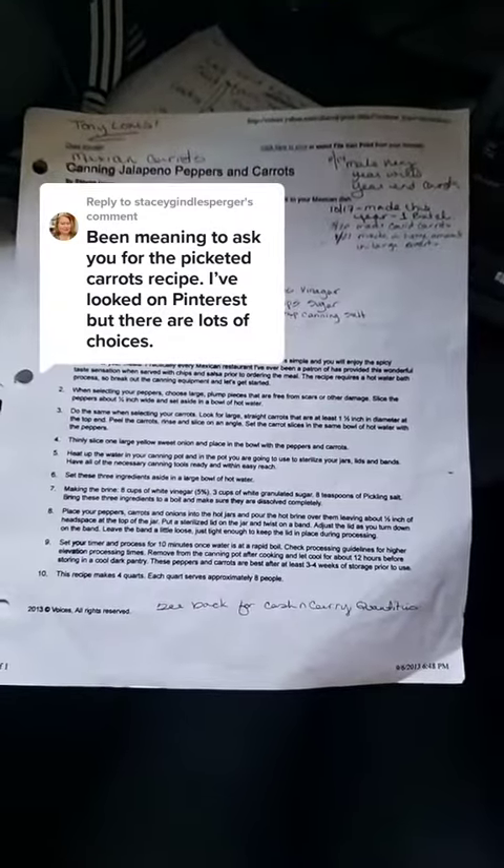If you'd like to take a screenshot, there you go. It's actually a really great recipe. Thanks for asking.